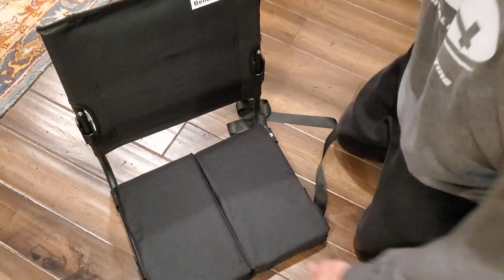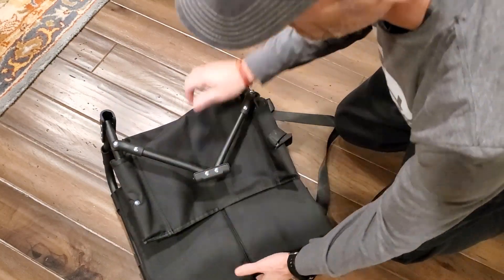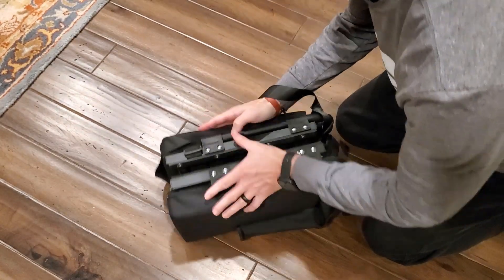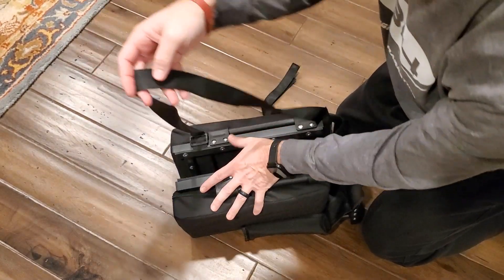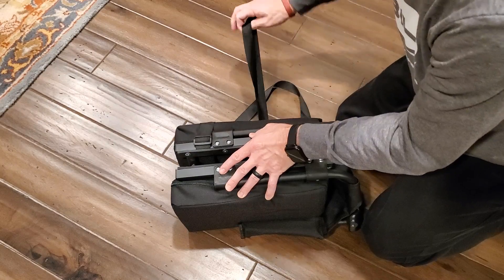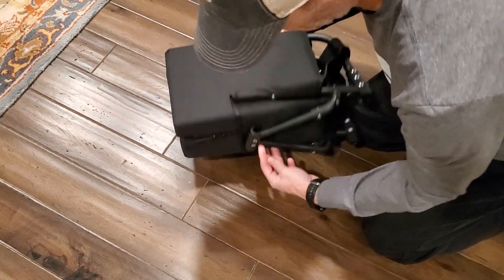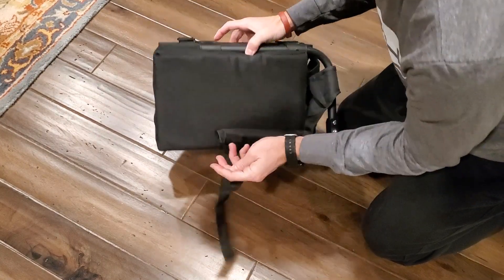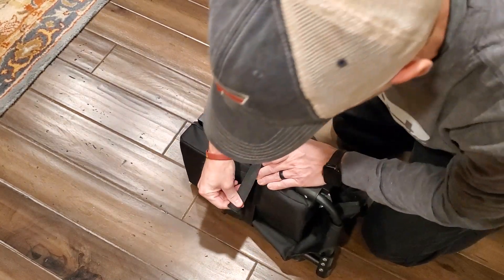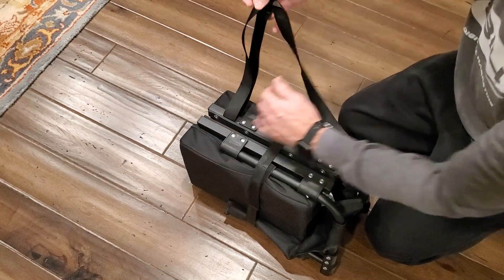Alright, when we want to break it down, we'll just push these down, pop those, and then we're just going to fold it up. It should fold right into place pretty easily, as you can see. Just put the carrying strap in or out — up to you. And underneath is the other side of that strap, so we'll simply strap it in place like so and then we'll have an adjustable carrying strap.